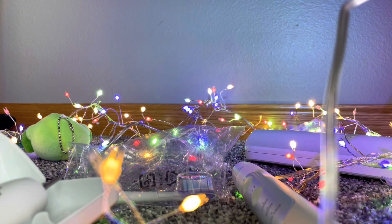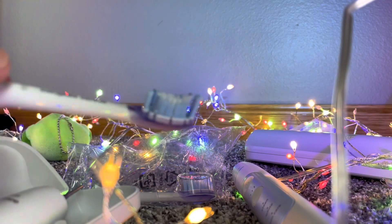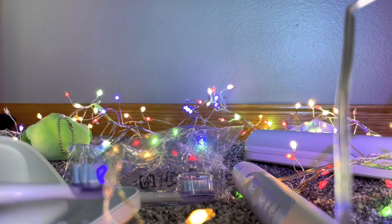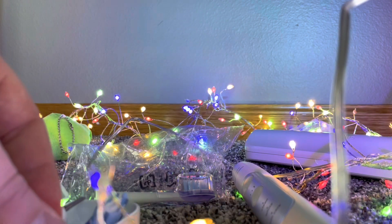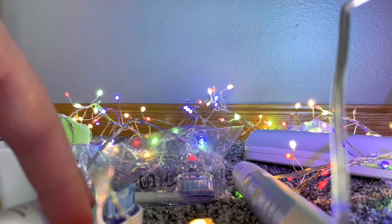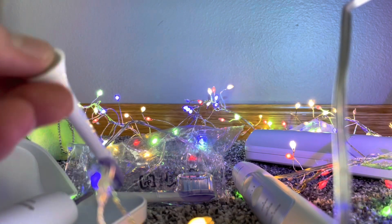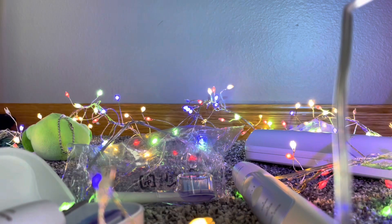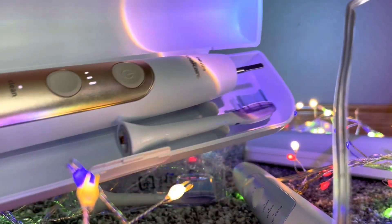There's two different brush heads. Look at that. That's beautiful. Just kidding, it's just a toothbrush. And then just stick it right there. Oh, you just put it to the side. I knew that. Then you got your toothbrush stuff right there.